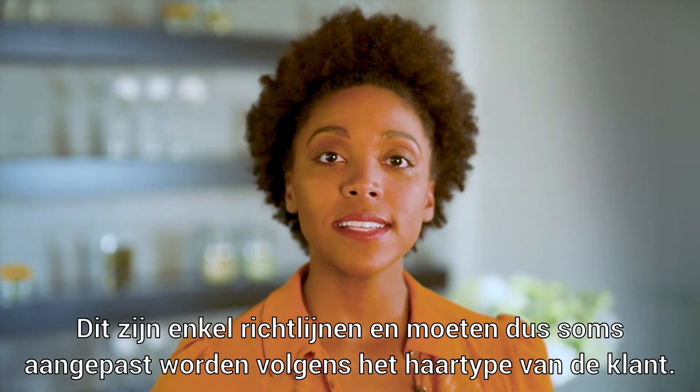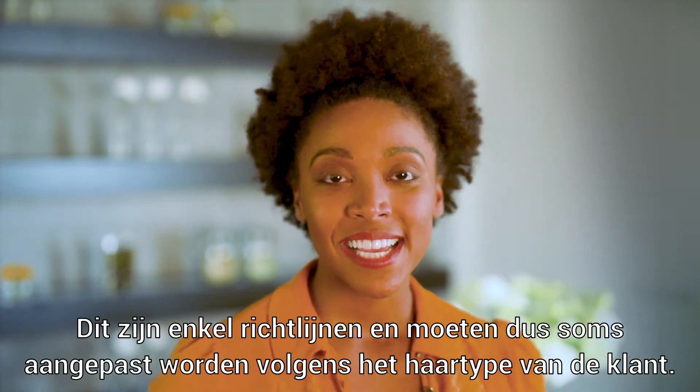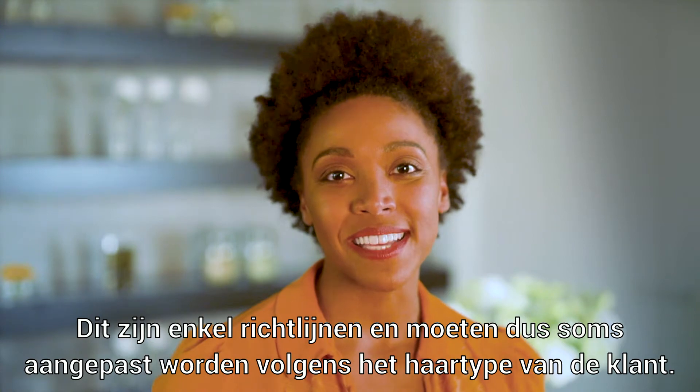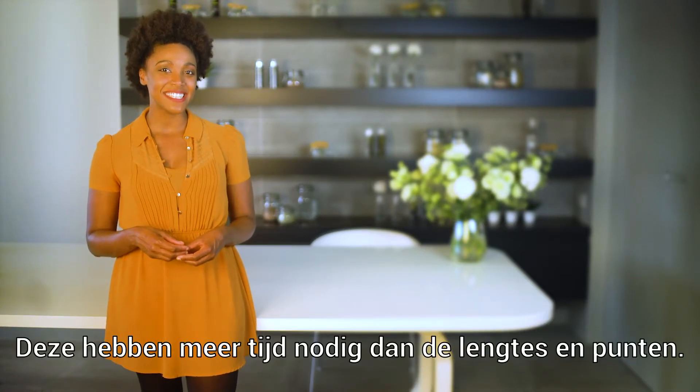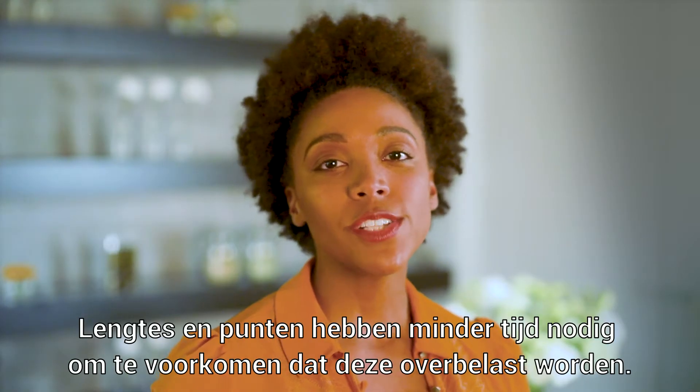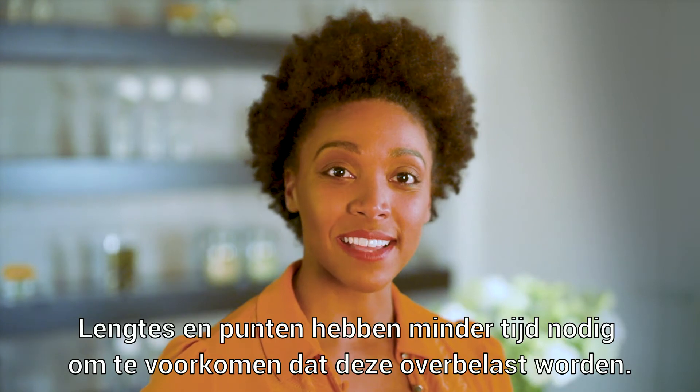Note that this is only a basic guideline. Exceptions do exist, and it's up to you to adapt your method depending on the client's needs. Keep in mind that the guidelines are only applicable when applying the dye to the roots, which need more time than the lengths and tips. It's always a good idea to give the roots more time to absorb color than the lengths and tips.